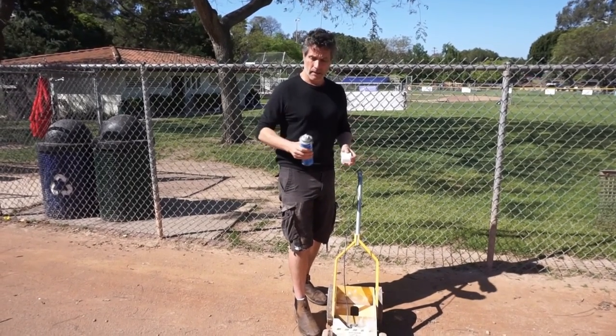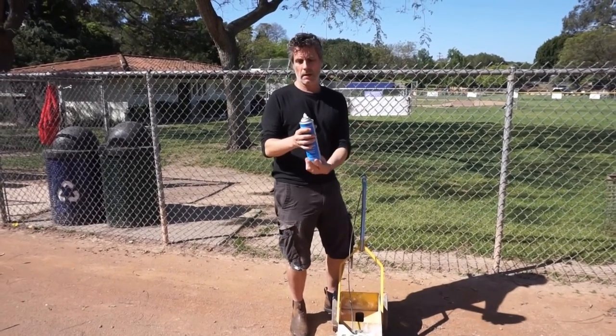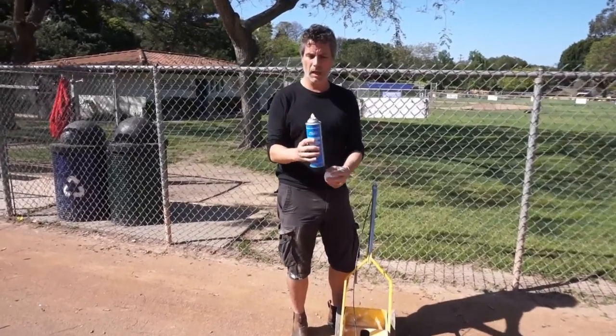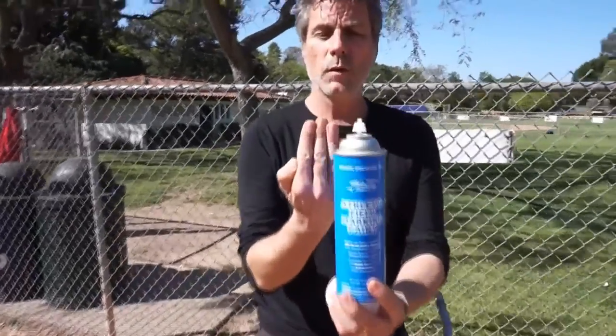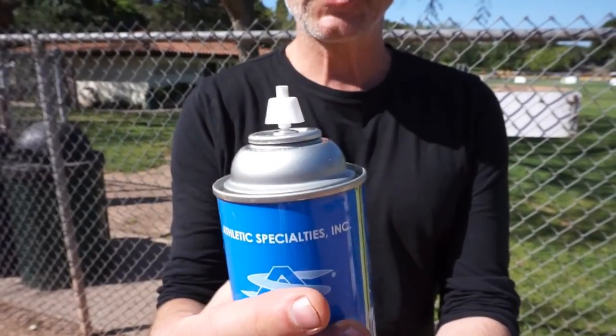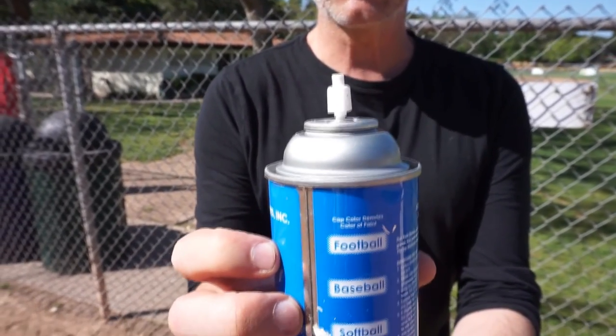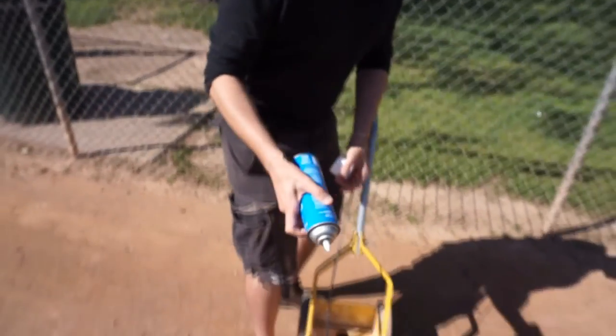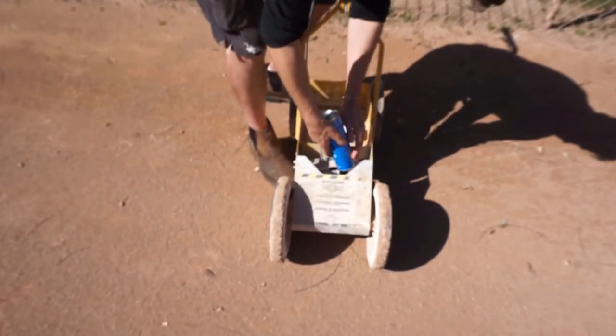Let's pretend I already did that. This nozzle has a plane to it that you want to align — if you want a wide line you're going to put it in that direction, if you want a narrow line you're going to put it in that direction. I'm going to start out with a narrow line and see how that works for me. I'm going to invert the can and place it in the machine.